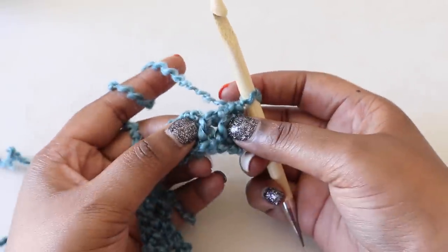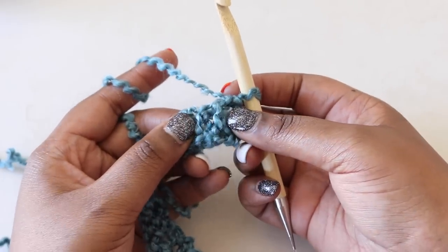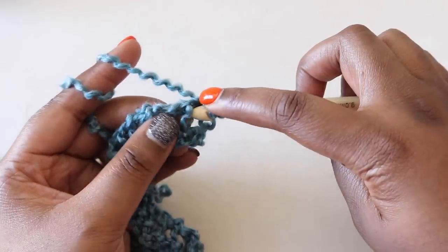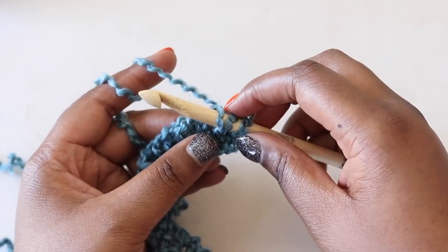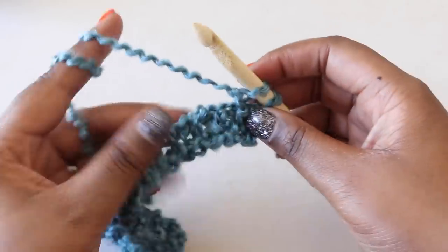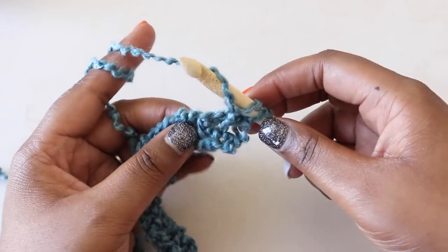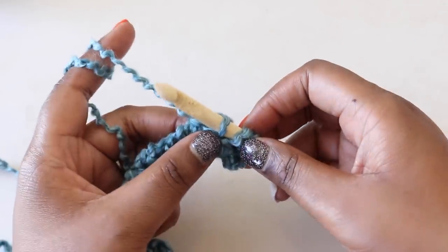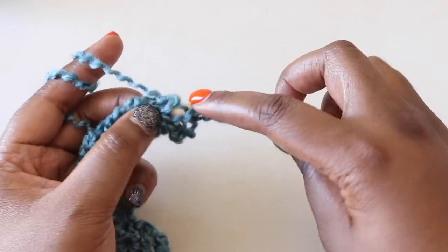We're going to put Tunisian purl stitches in the next 2 stitches. Bring the yarn to the front of your hook, insert your hook under the front vertical bar of the next stitch, bring your yarn to the back, yarn over, and pull through. Again: yarn to the front, insert into the front vertical bar of the next stitch, yarn to the back, yarn over, and pull through.